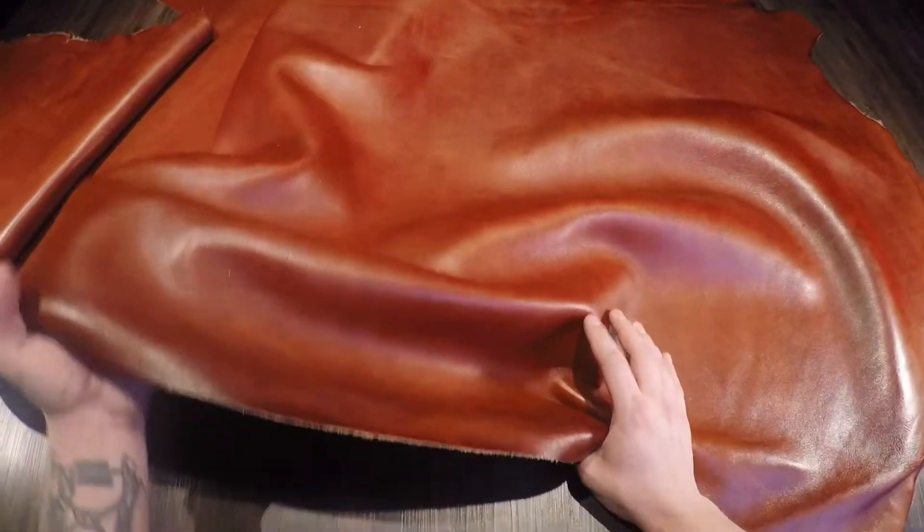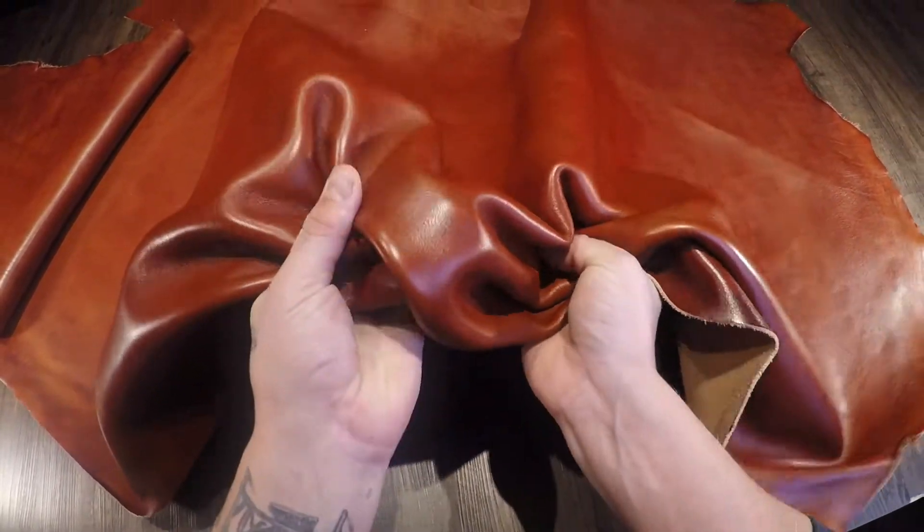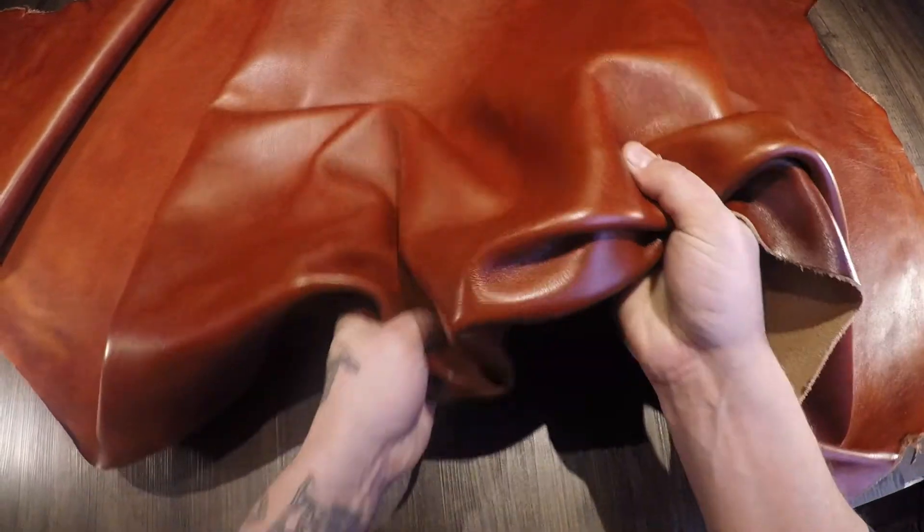What I have here is the Cognac Imperial by Horween. This is a three to four ounce chrome tan leather. You have quite a soft temper, so it is quite malleable and workable.